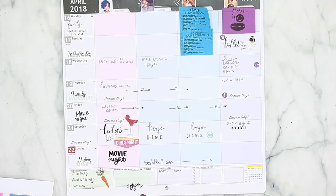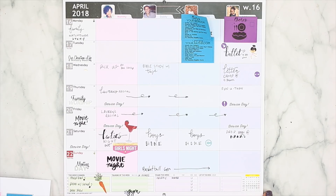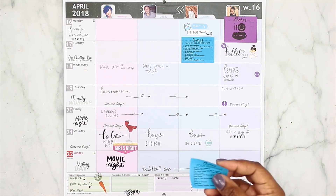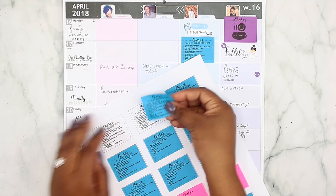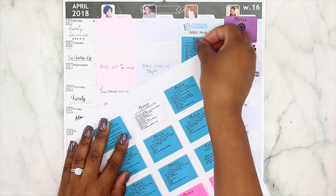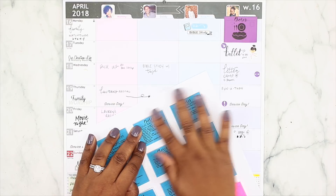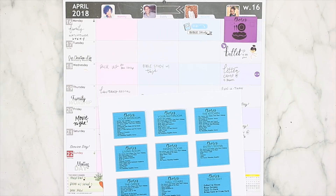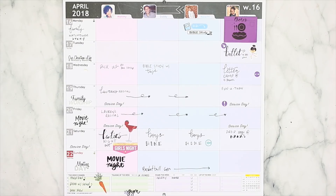This is how we're doing our chores going forward. If I need to go back to the old system I will, but I really like this new system and I'm hoping it'll make things flow more smoothly. When you're done, you can put the sticky notes back on the sheet until you're ready to use them again for the next week. I do have a place on the family command center where the kids can put these once they're done, or they can toss them since I'll be reprinting them for the next week.